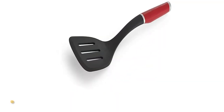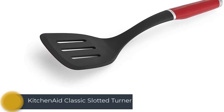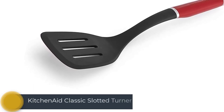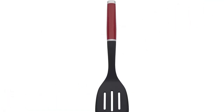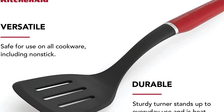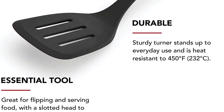Number 3: KitchenAid Classic Slotted Turner. The affordable KitchenAid Classic Slotted Turner is a solid choice. It is the biggest of the nylon turners we tested, and like all the plastic contenders, it is great for flipping and serving food. The handle is available in several color options, so you can coordinate with your kitchen decor. Its functionality, combined with its low price, makes for strong value.